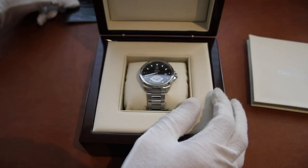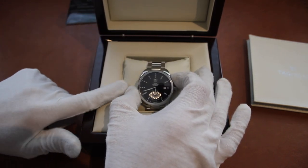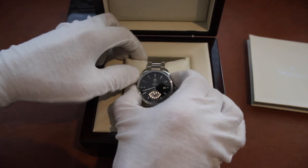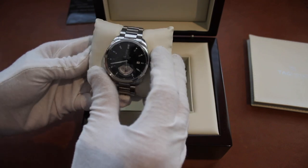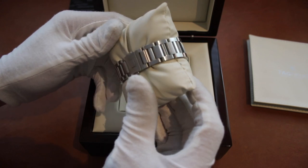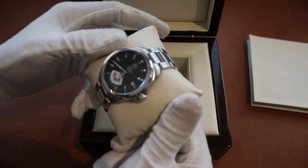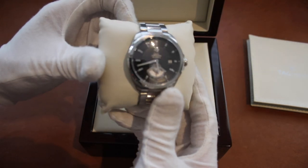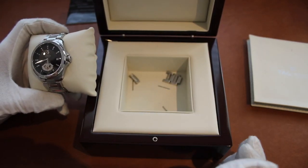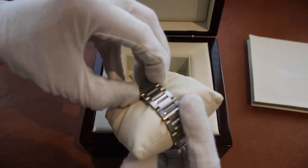Here we have the Grand Carrera itself on a matching cream colored pillow. There are extra links and pins included, and there is a deployant clasp.